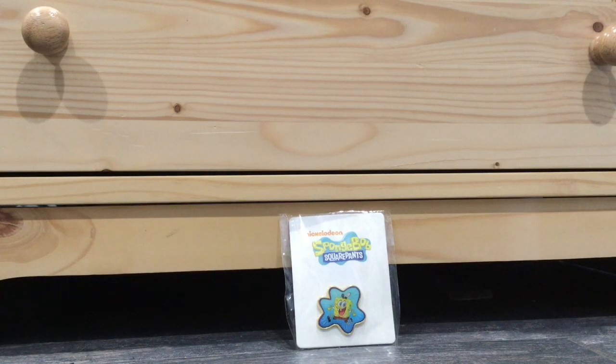Hey guys, JJTheCrazy here today with a short review, probably, because we're just looking at a small thing. We are going to be reviewing a SpongeBob pin from C&D, or Comic-Con, I believe, 2017. So yeah, here's the pin.